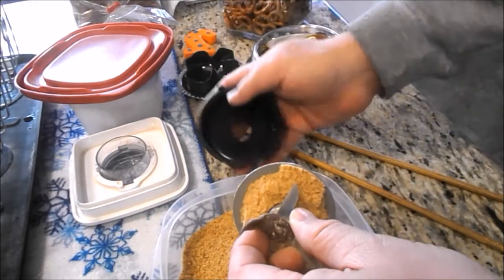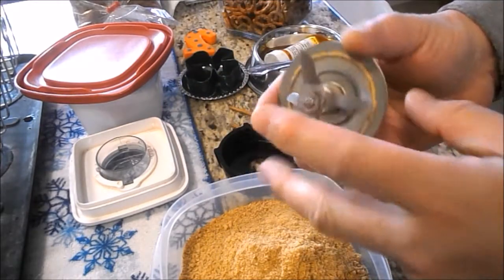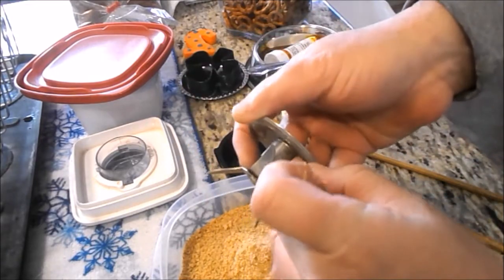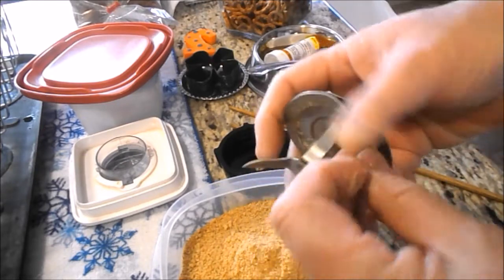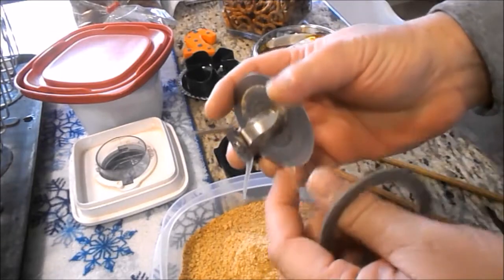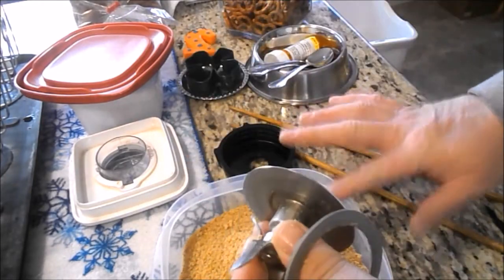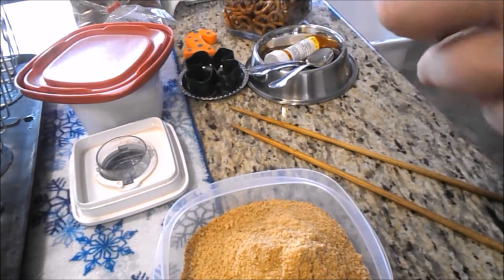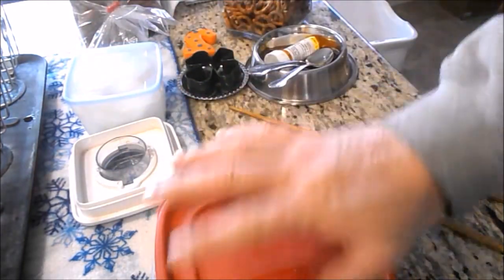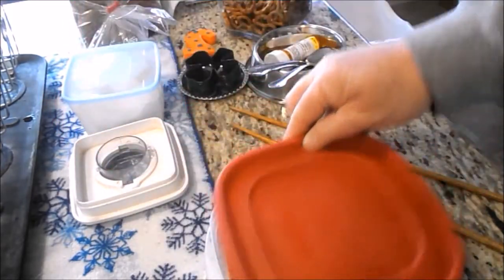They're probably a little bit fine, and that's because I used a blender instead of a food processor. Mom doesn't have one — I have that little one that was grandma's for chopping onions, and mom actually gave me one but it's just a small one, not much bigger than that. Anyway, there are the breadcrumbs.